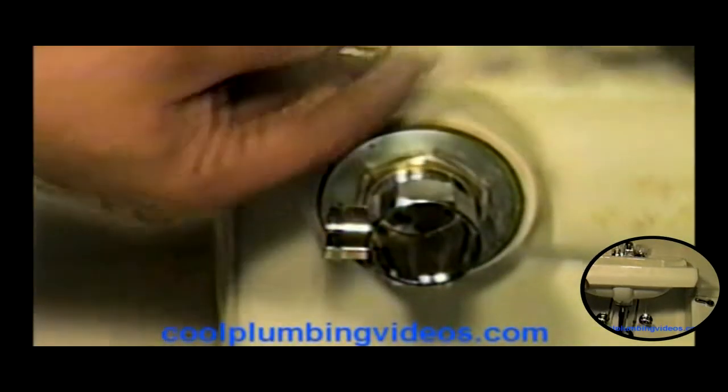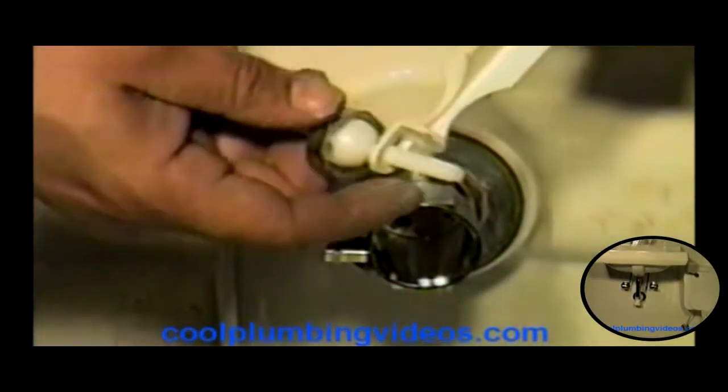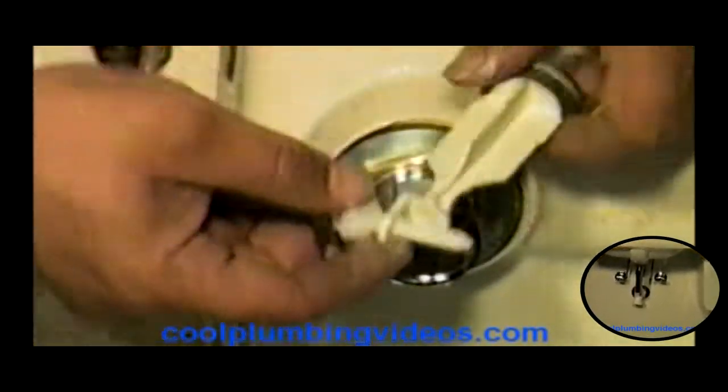Here we have another part that operates the pop-up. This nut comes off of here. Slide this one on there, like so. Now, here's the plug itself. These two work together at the same time. This is how that plug operates — once this is inside, it pulls this up and down, just like that.